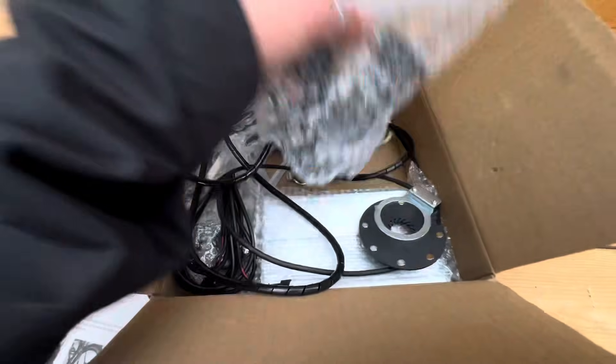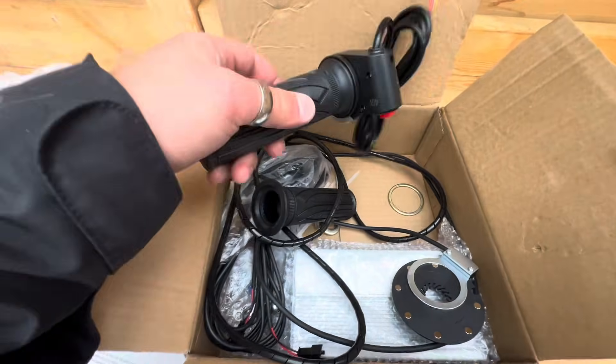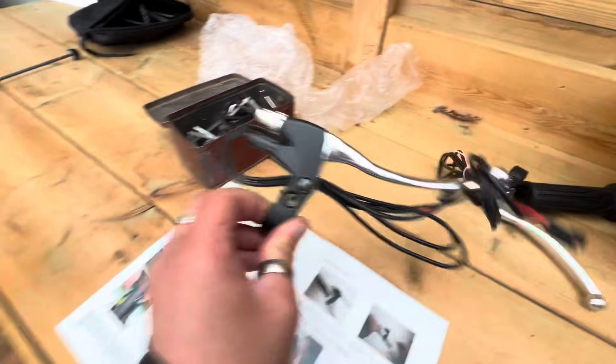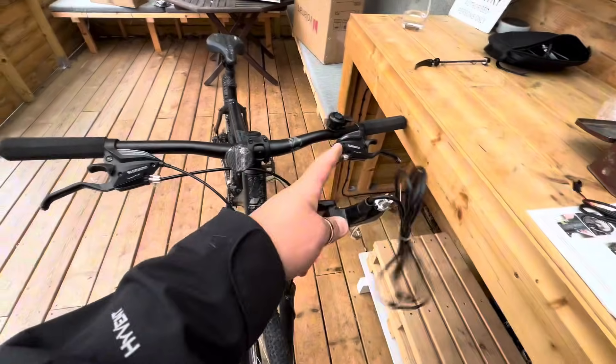On to the next step. It's already taken about three hours but I've got all day, there's no rush. Next up, the instructions say to put on the throttle and the brake levers. In my case these brakes won't fit because the gears are built into the brake system, so I hope I can just use my standard brakes but we'll soon find out.